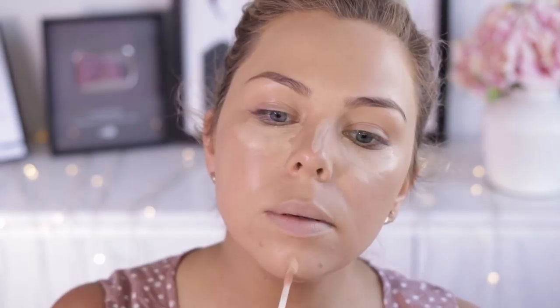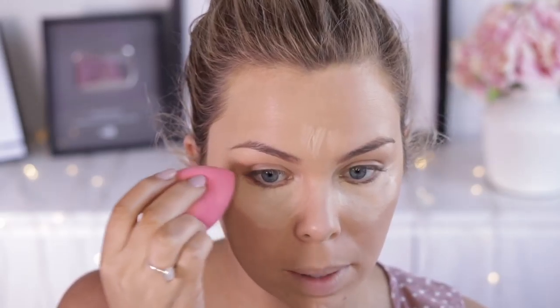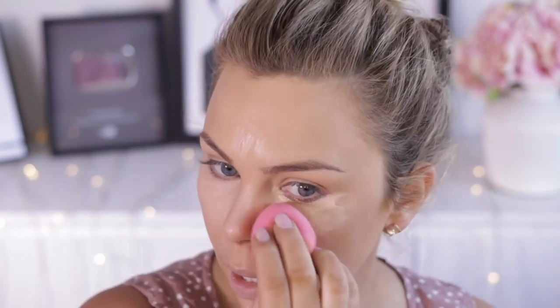One of my favorite concealers is the Maybelline Fit Me Concealer. I like using the color 10 Light, and I like to pop that underneath my eyes, down my nose, some on the chin and a bit on the forehead. And then just blend it out with my beauty sponge. Now this will just cover my dark circles, highlight that area a little bit, and just give it a little bit of extra coverage that it needs.